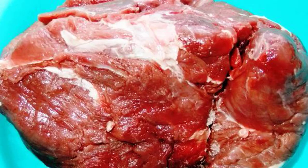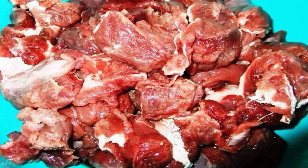Before we start frying the meat, it needs to be pickled. This is done for several reasons. Firstly, the moose meat will become softer and it can be cooked faster, and secondly, the meat will get a special piquant taste.